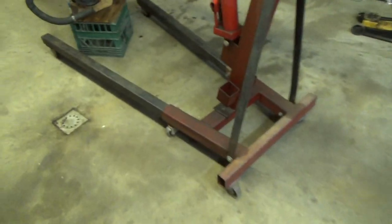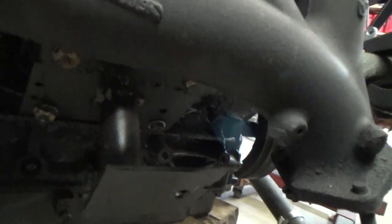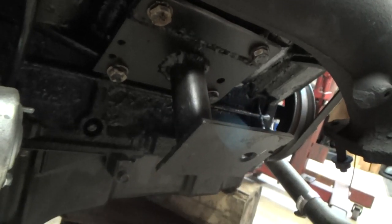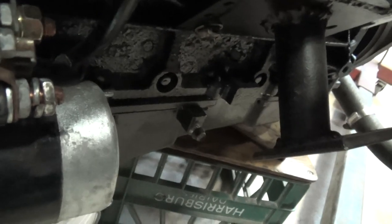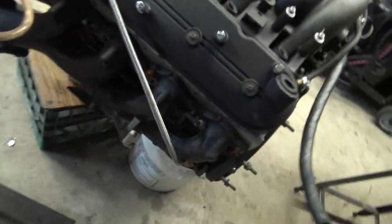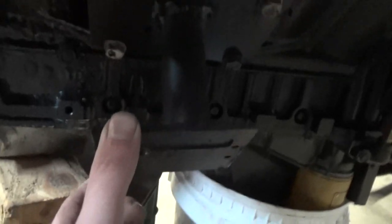Now that the motor's out, you can take a look at the motor mounts I made with plate steel and black iron pipe — welded it all up. These work great. The other side's obviously the same. That's how the motor mounts are done.